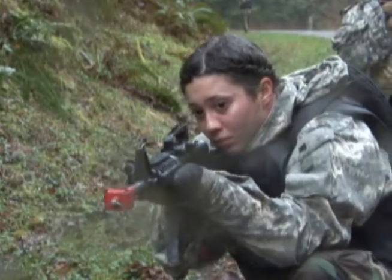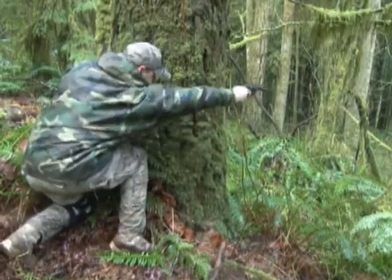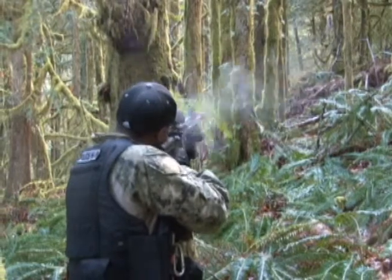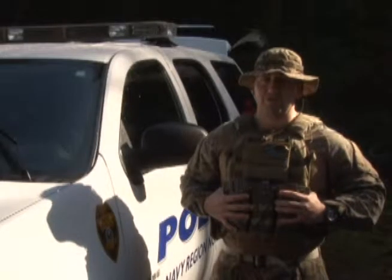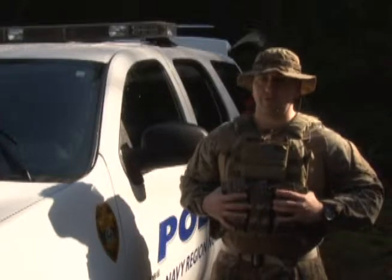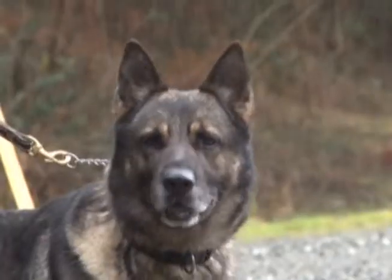That way, if the dogs are involved in a firefight with the handlers, they've been used to it. But there are still going to be stressful situations that might be too much for the dogs, so we have to monitor the dogs' behavior while we do the gunfire.